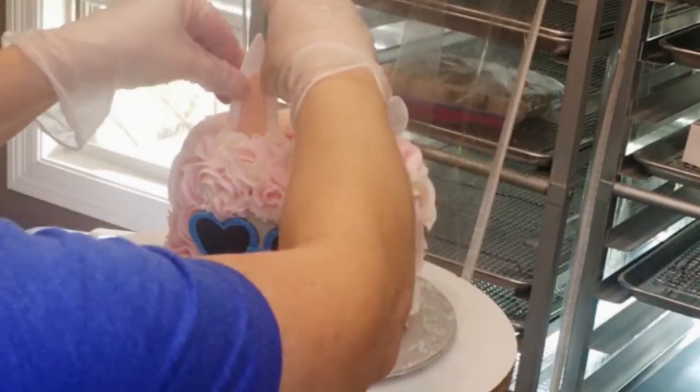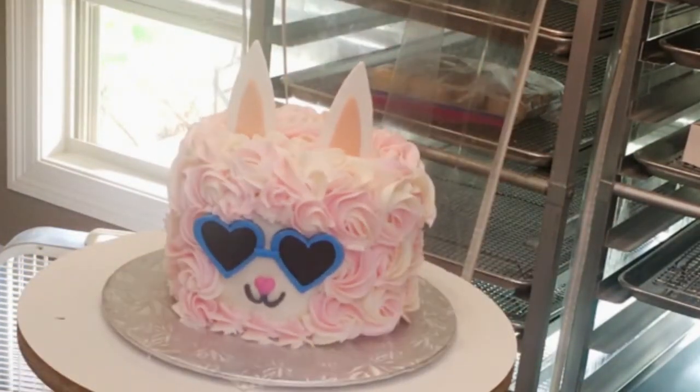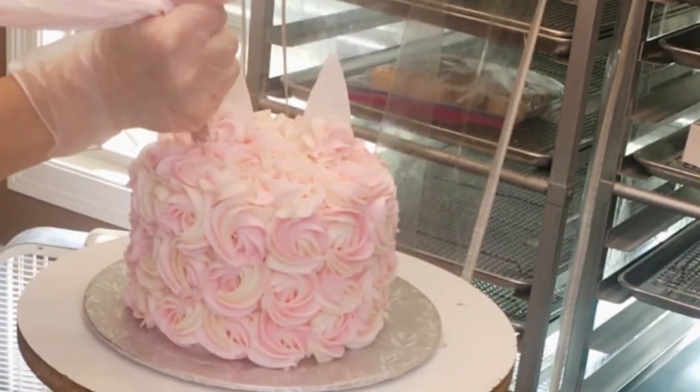These are the little fondant ears that I made, and those are just stuck onto cake pop sticks. You could do wooden skewers that were cut down, or you could do wires, but I had these already attached.